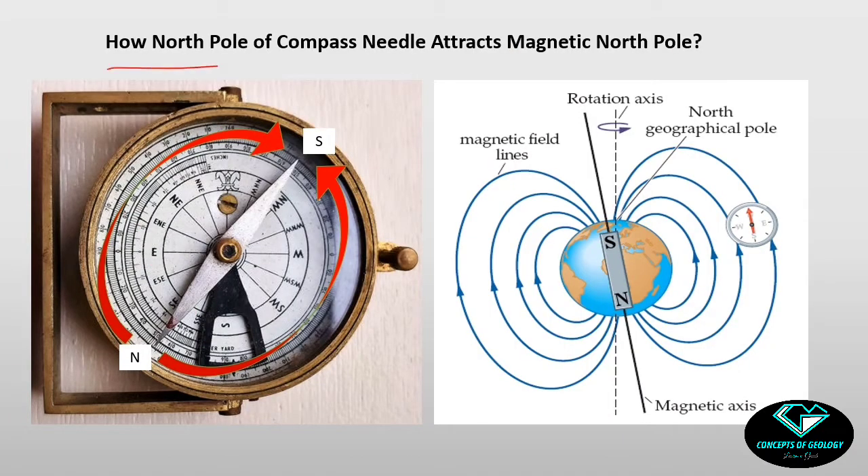To answer how the north pole of a compass needle attracts the magnetic north pole: it is well known from geomagnetism that there is an imaginary bar magnet inside the Earth. Any magnet has magnetic field lines, and in a bar magnet the field lines emerge from the north end and enter the south end. In Earth's case, it is actually the south pole of the internal bar magnet that is present near the Earth's north geographic region, and the field lines are drawn accordingly.